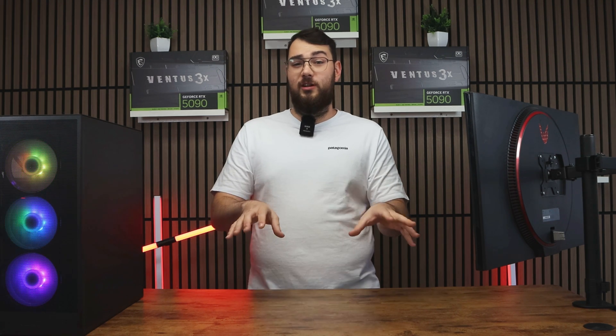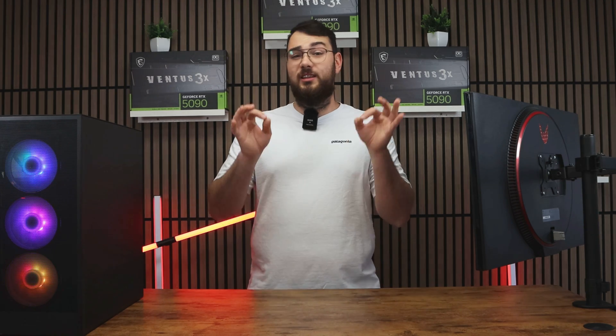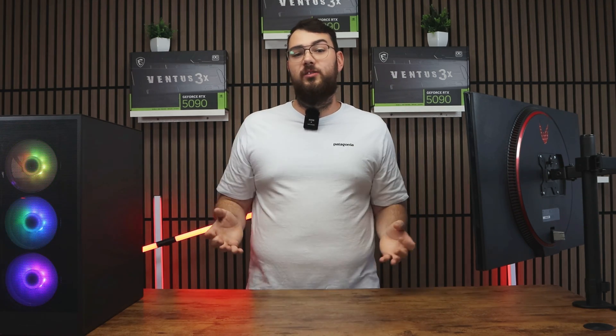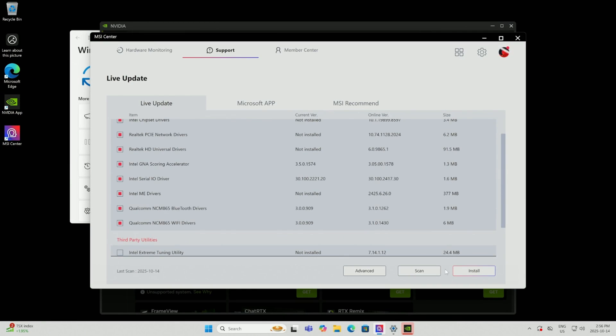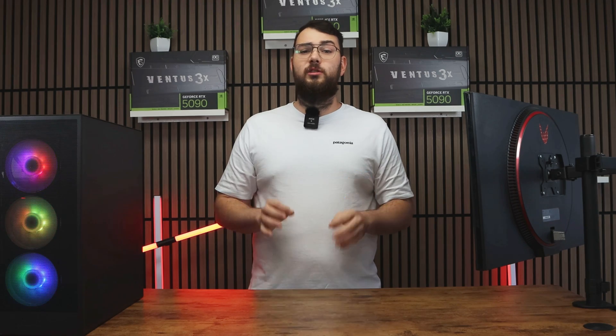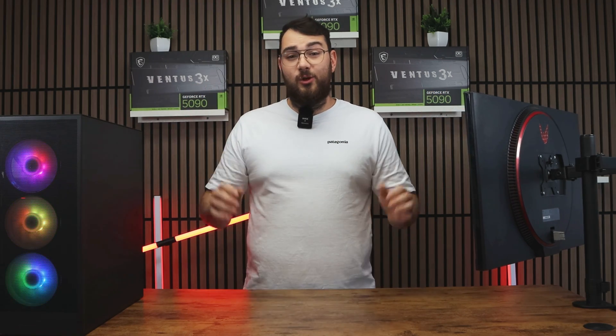Even though this part isn't directly related to BIOS, I still recommend checking for any missing drivers before updating the BIOS. Click Scan Now and install any updates it finds. Do yourself a favor and avoid any utilities or tools — stick to drivers only. Most of the other stuff is just unnecessary bloatware.